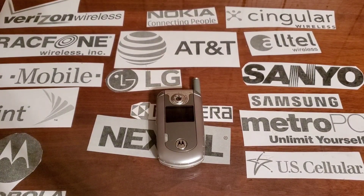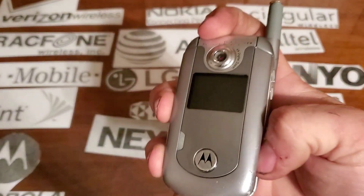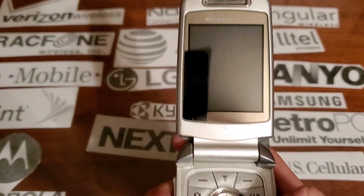Hey guys, welcome back to another video with Tony's Fun Collection. Today we're going to look at the Motorola E815 with Alltel — it's kind of like the Verizon version of it.